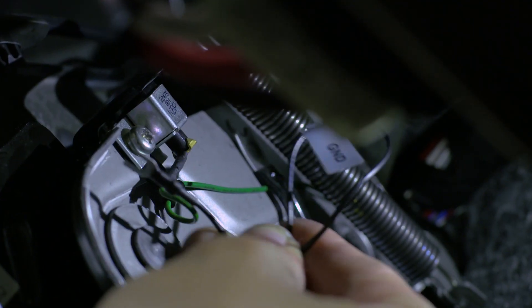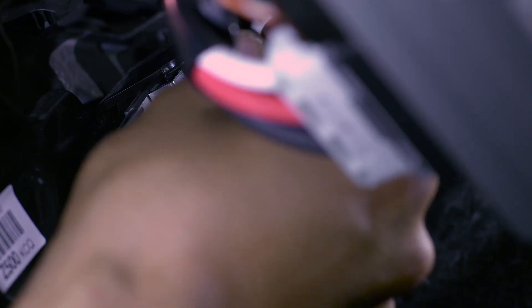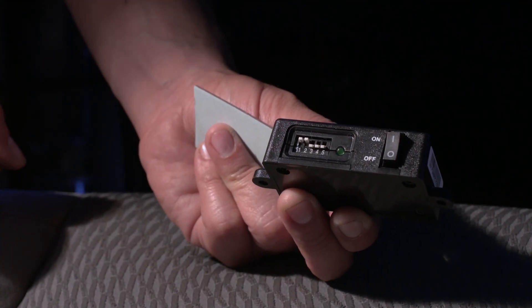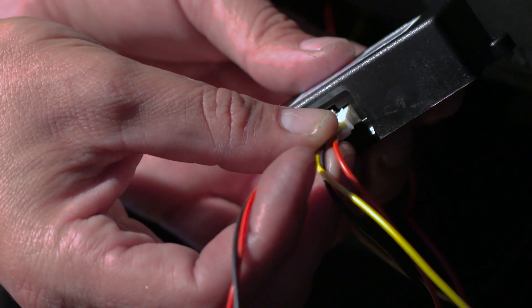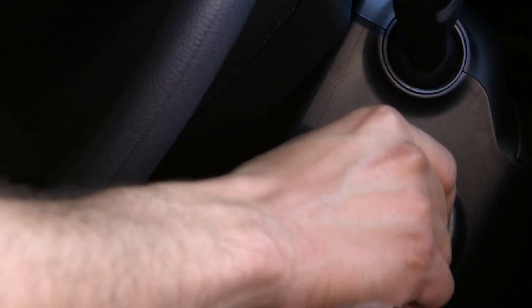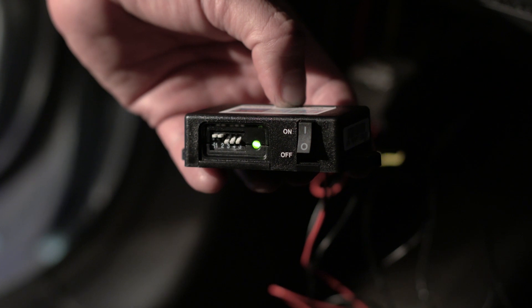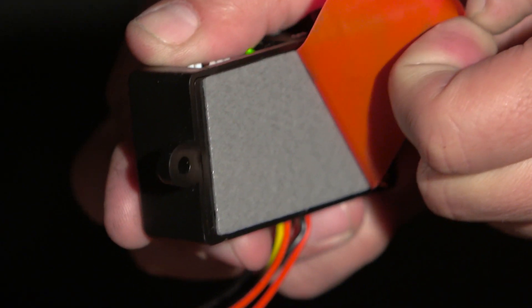Fix the wire labeled GND black to a metallic part of the vehicle's frame to ground the power. Set the voltage cutoff and timer switches — here we use 12 volt with an infinite timer. Connect the PMP and test it by turning the ignition on. The LED should turn on. You can now fix the PMP in place.